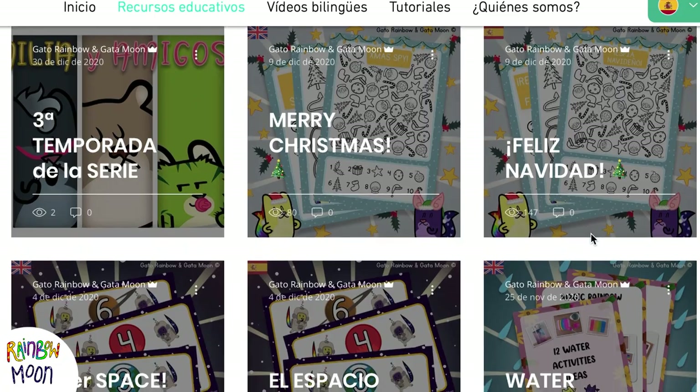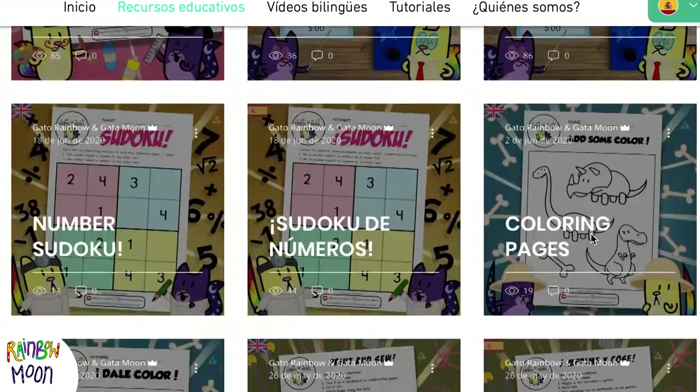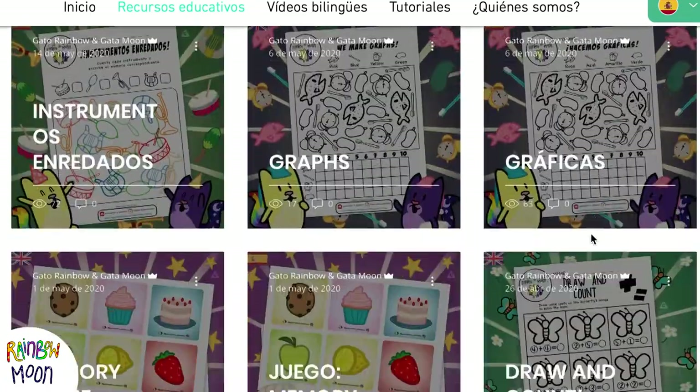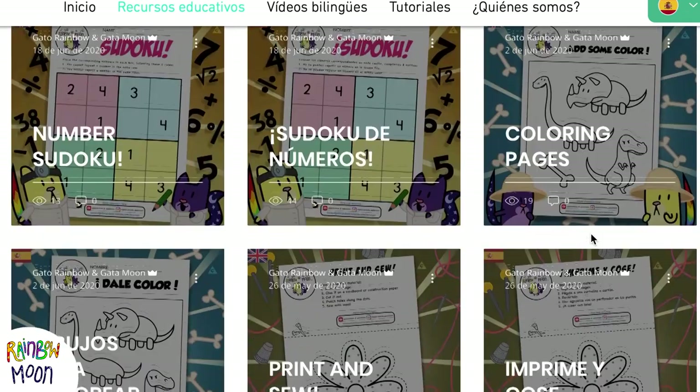Before we show you how to use it, we remind you that we have lots of downloadable educational resources on our website. They're perfect to use with kids in class or to review the concepts they need at home. Don't miss it — we'll leave the link in the description.